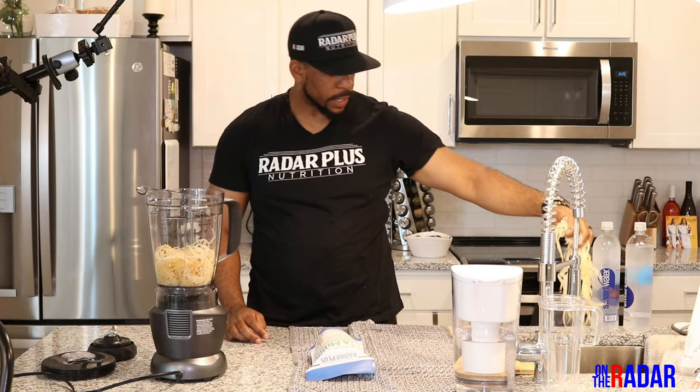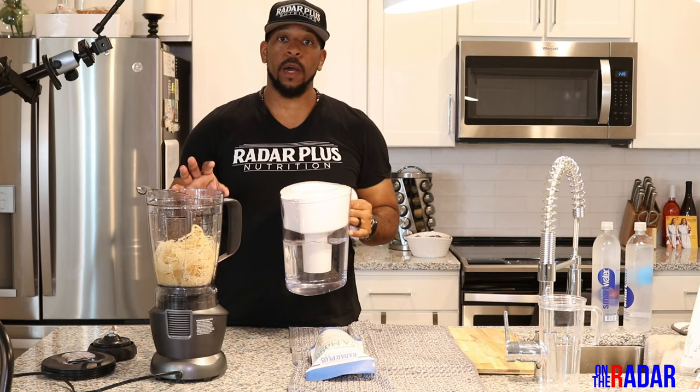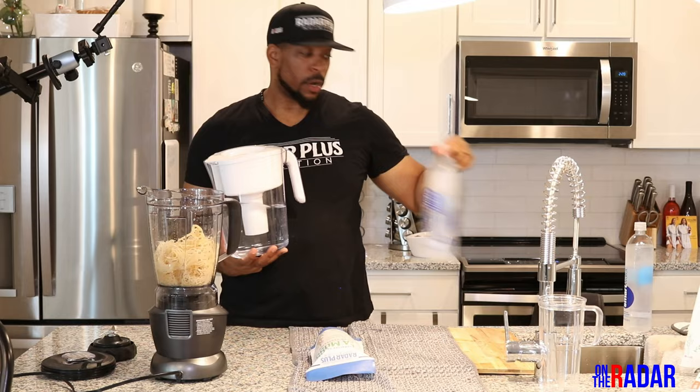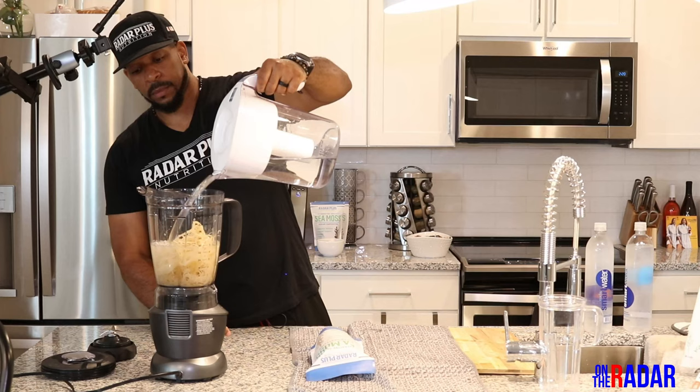One thing when you're soaking your sea moss as well as when you are blending it — you never want to use tap water. You want to use purified water, bottled water, anything other than tap water. So this is filtered water. You're going to want to add a lot of water; if I need to add more water we'll add more.